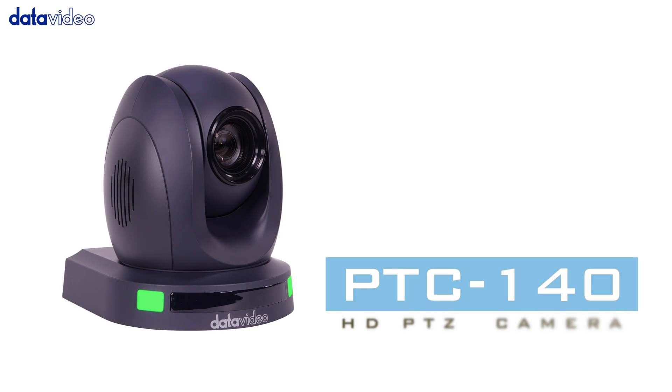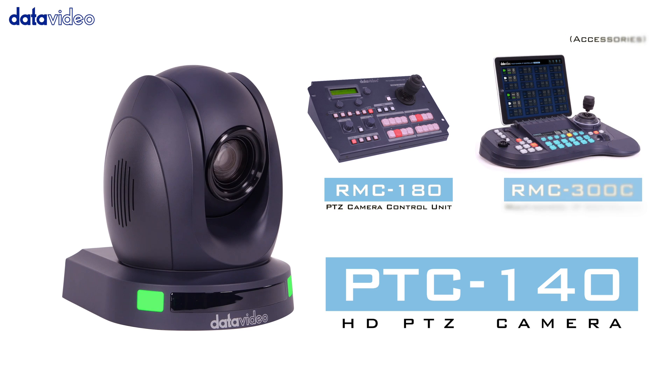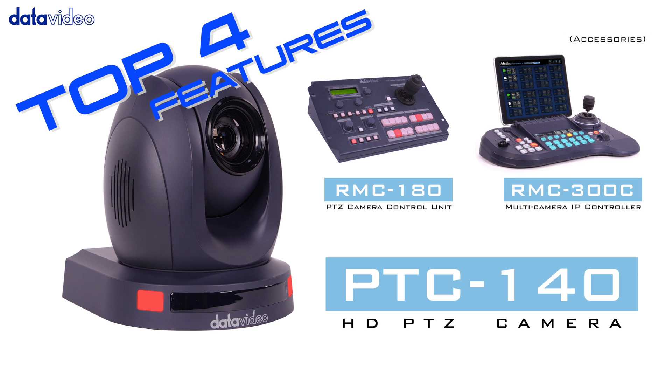The PTC-140 is a cost-effective pan-tilt zoom camera. Here are the top four features.